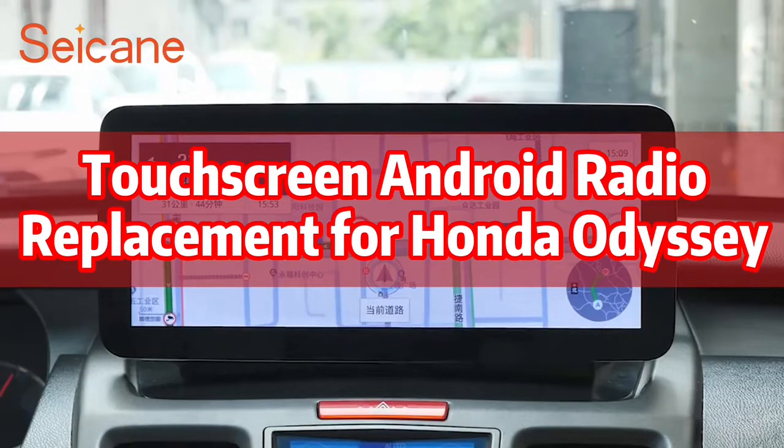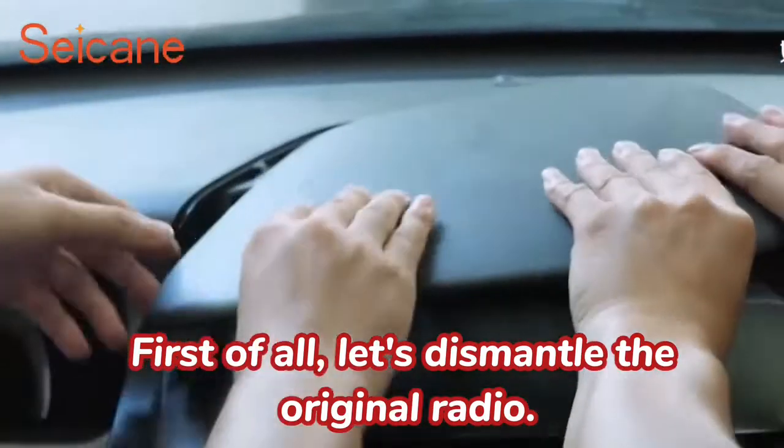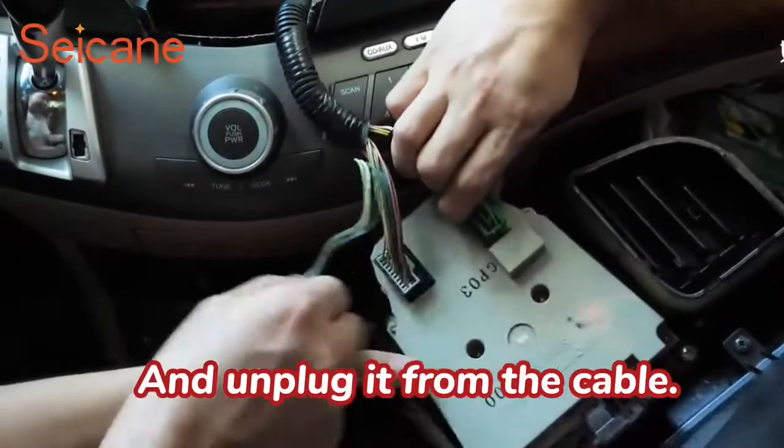Touchscreen Android radio replacement for Honda Odyssey. First of all, let's dismantle the original radio and unplug it from the cable.